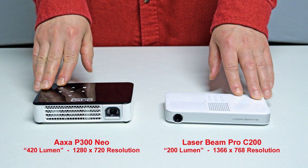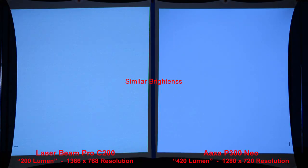One nice thing about the laser projector is that it always remains in focus, unlike most projectors that require refocusing every time you move them. While this image shows the AXA P300 Neo on the left side, all the following comparison photos will display its output on the right side. Each image is clearly labeled, so it shouldn't be a problem. Our first comparison image is just a simple white screen to compare the brightness. The Laserbeam Pro is on the left and the AXA P300 Neo is on the right, and we can see similar brightness between the two projectors.